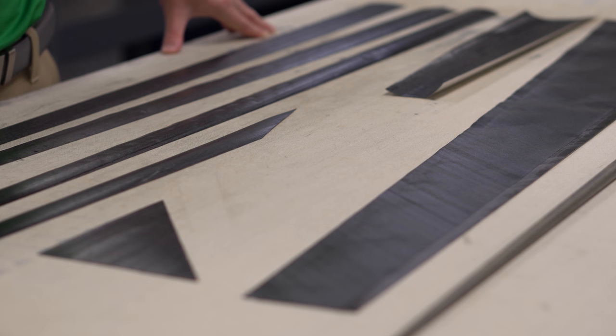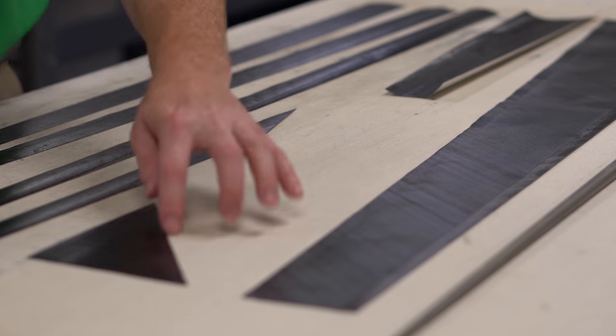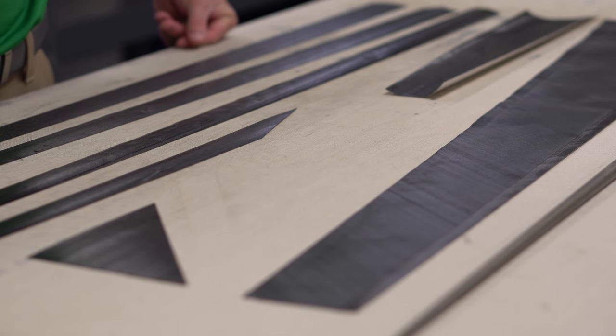When shaft engineers talk, we talk a lot about flags, but we don't always do a great job of explaining what flags are. We take the prepreg and cut it into different shapes that go onto the shaft. You can see we've got seven different flags going into this particular golf shaft. The flags are placed at different locations with different fiber angles, and that's how we control the properties of the shaft.